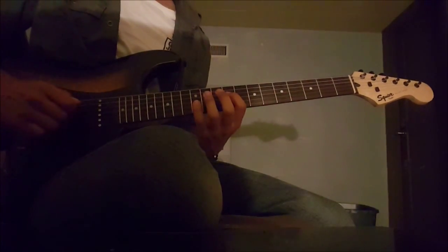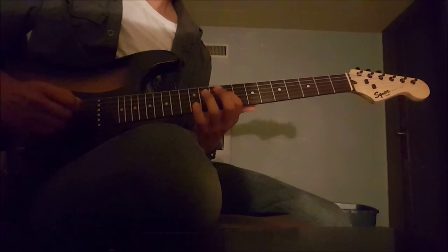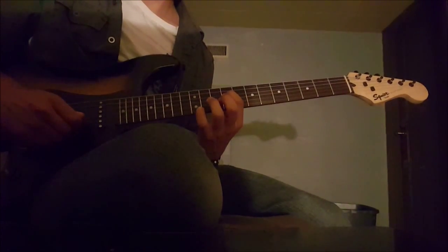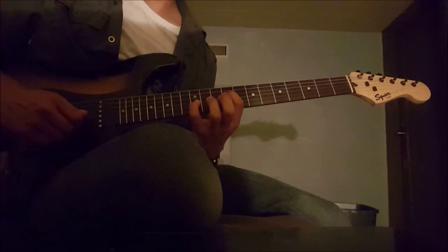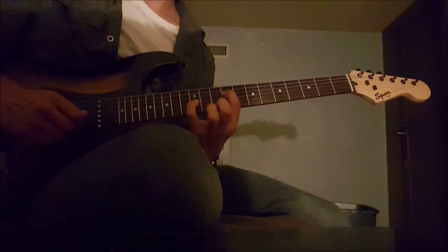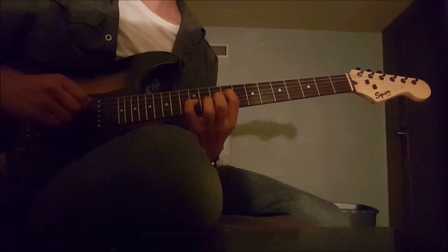For the 4th part, you play an open 5th, and then the 9th on the 4th string with the index finger. Then with the pinky you play the 12th of the 3rd string, and then you play that open 5th again.